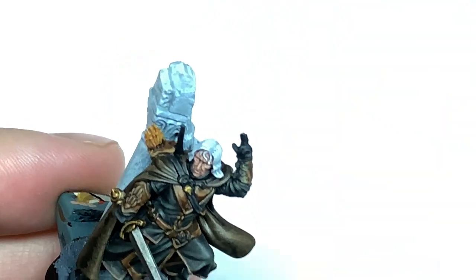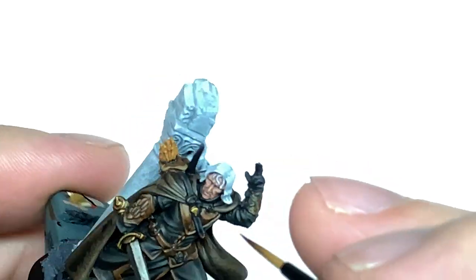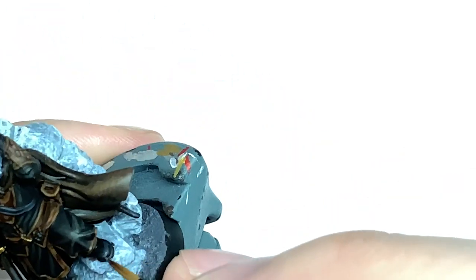I'm going to use a tiny little bit of Citadel Mechanicus Standard Grey to do the final highlight on those black sections we've left — just picking out the details to make those stand out and give them the final edge highlight.